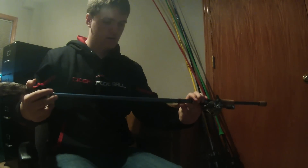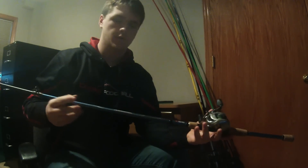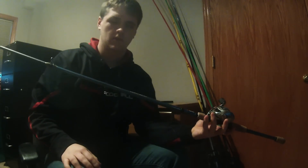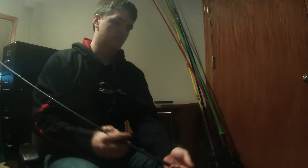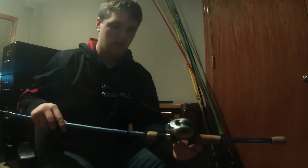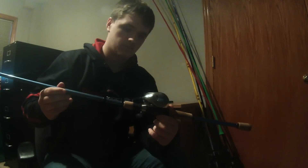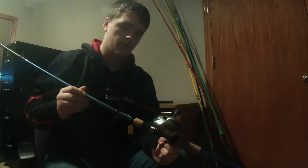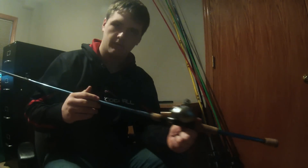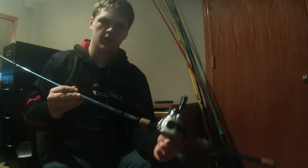To start off, we have a GSX Tournament 7-foot-6 heavy action, and this is my frog rod. I really like it. It's not too sensitive — I was originally planning on using this for flipping, but it just wasn't sensitive enough for that. On this I have a Daiwa Acceler with a 6.3 to 1 gear ratio. This rod is awesome for throwing frogs, and it retails for about 100 bucks.